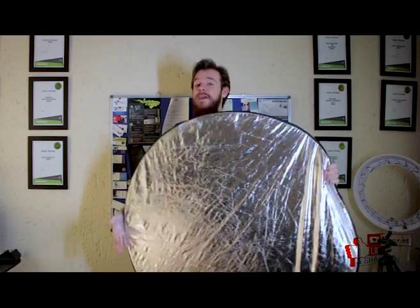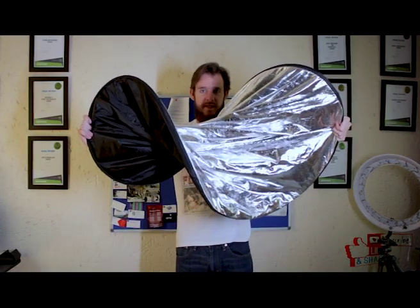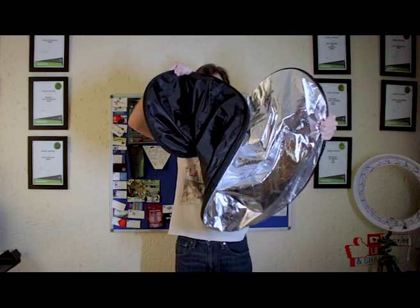I'm going to boil this down to three easy steps. Step one: grab the reflector with your hands facing opposite directions — one hand facing backwards, one hand facing forward. Then step two: twist. Now as you'll see, two circles. As you push them towards each other, you'll see a third circle forming here in the back.